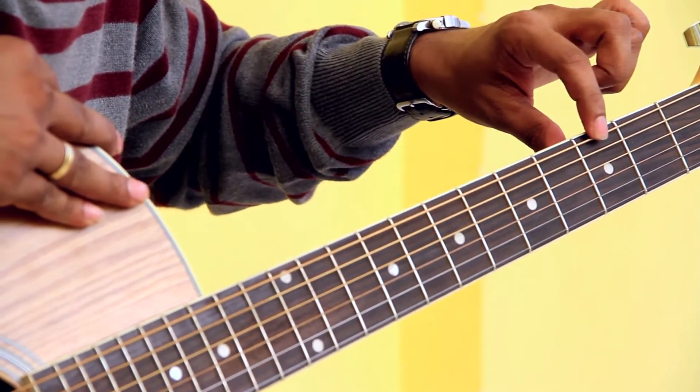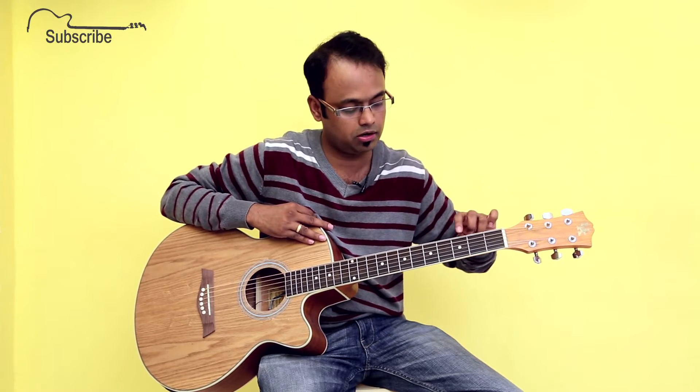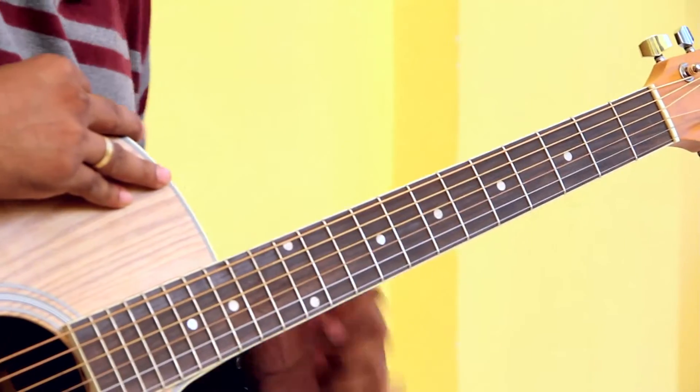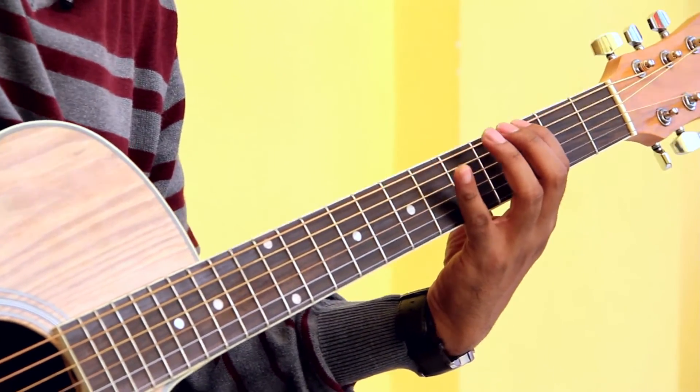Now how did we derive this? You can go through my lessons where I have explained the notes on the fretboard, and if you go through my theory lesson you will understand that this is a G note on string number six. So we start from the G note — place your index finger on fret number three, string number six.